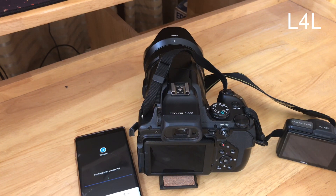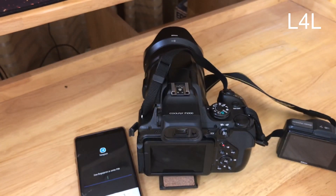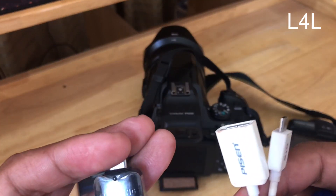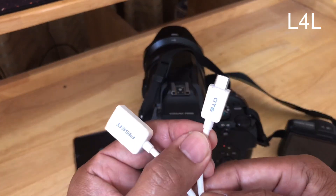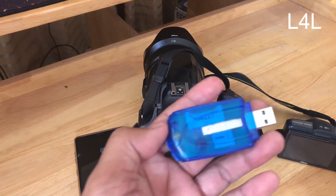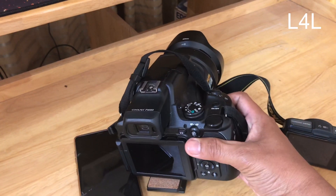The accessories I have today are: one connector for Android devices, and another one which is a USB adapter called USB On-The-Go (OTG) that you can connect to the older version of Android devices. The other one is a card reader that supports the memory card from the camera.